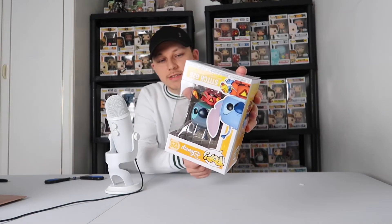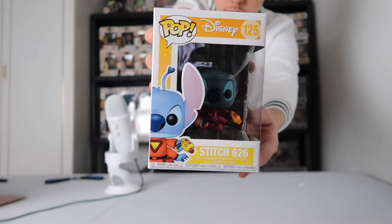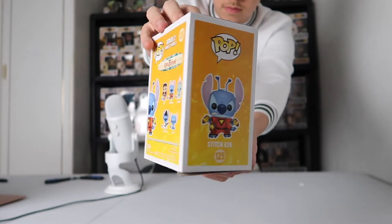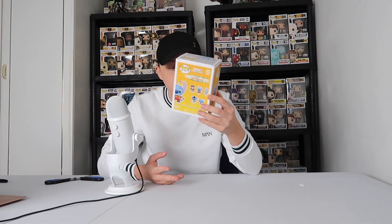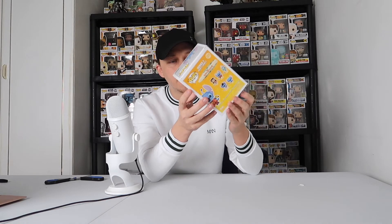We've got Stitch 626! I did like this one — I thumbs this one up because I thought it looked quite rare, to be honest. We've got Stitch Experiment 626. Big fan of this Funko Pop. He's holding three guns, he's got his forearms out, he's got two legs, and those ears are massive. The only downside is there is actually a tear on the bottom of the box — I think I felt it when I was pulling it out. But apart from that, the pop itself I'm a big fan of.